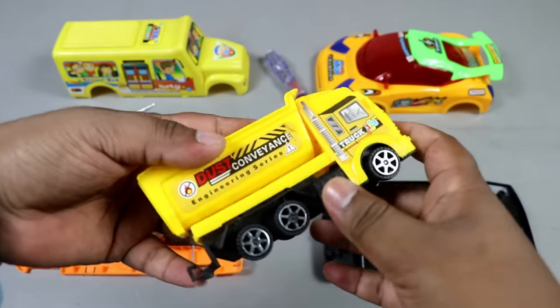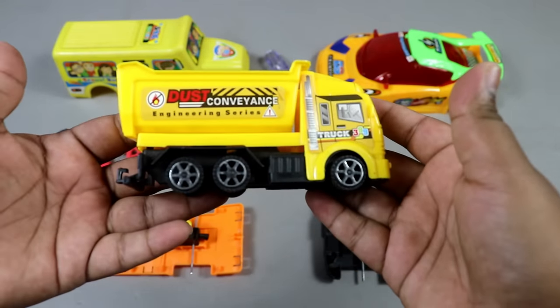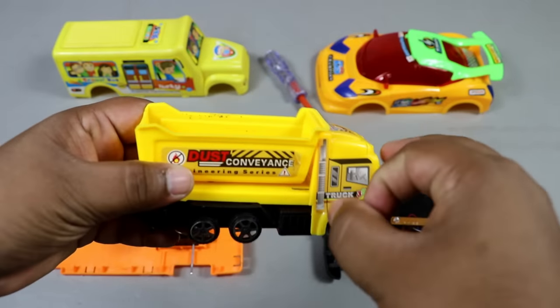So guys, you can see that this is ready. This is a very beautiful dump truck, and this is a yellow color.